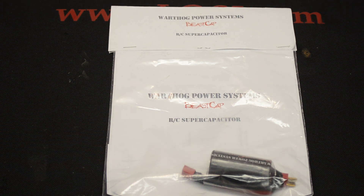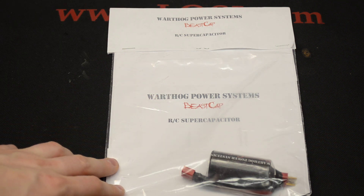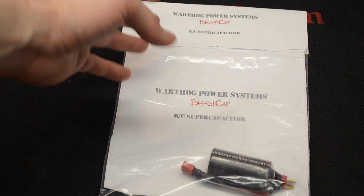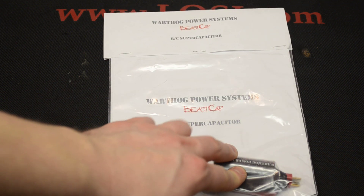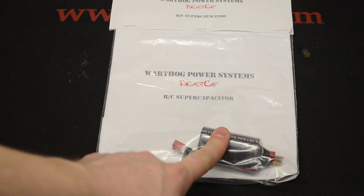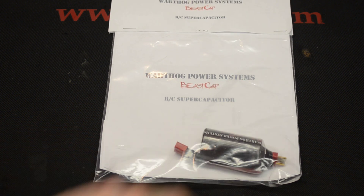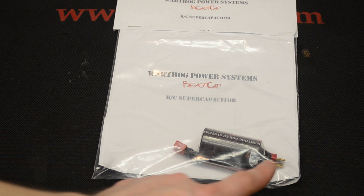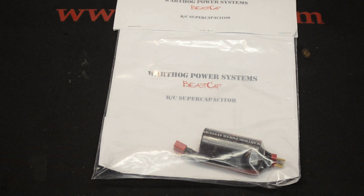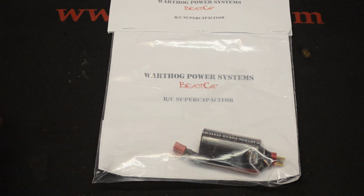We're going to take a look at this new company one of my buddies just started — it's Warthog Power Systems. What he created is a capacitor called the Beast Cap. It's a capacitor that you can pick any connectors you want on it; mine has Deans.